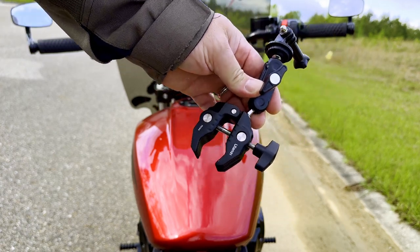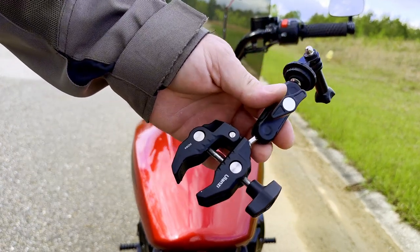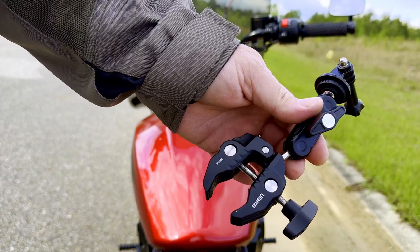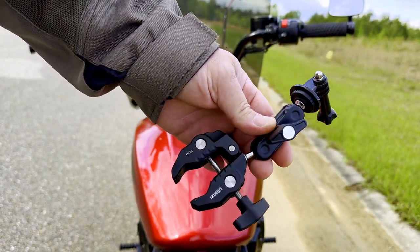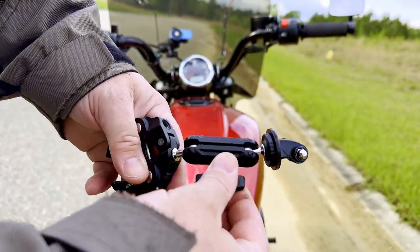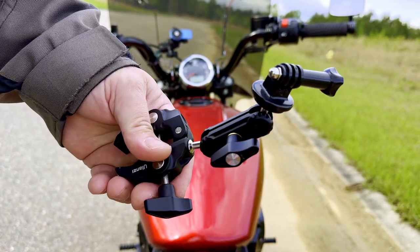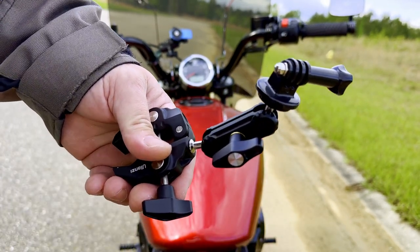You can mount it to your handlebars, your sissy bar, your shifter linkage, your passenger pegs — anywhere you can find a place that will fit this, you can mount it. And you can also adjust it anywhere you want. Let's take a look at a couple of the mounting options.